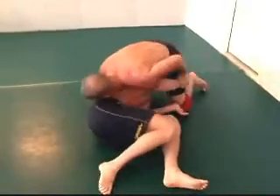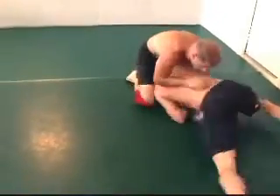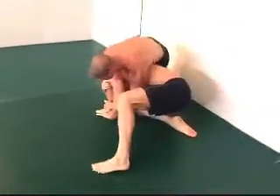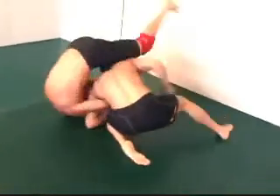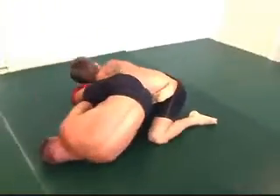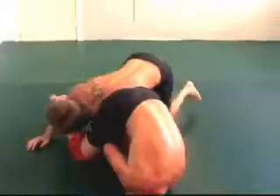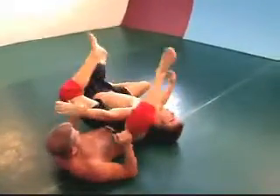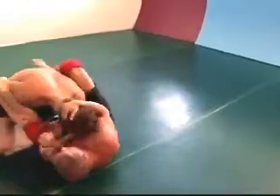Looking for 50/50 for a second. Watch that arm control, watch that arm control. Looking for an arm bar — gets the leg under, across the face. Arms in danger. Moving on, no problem.